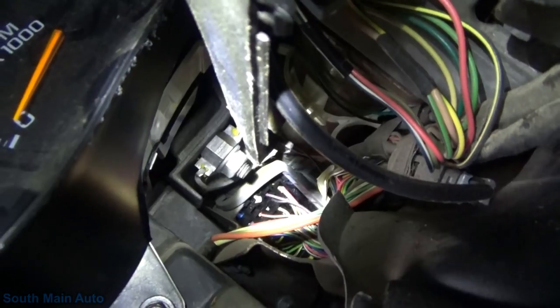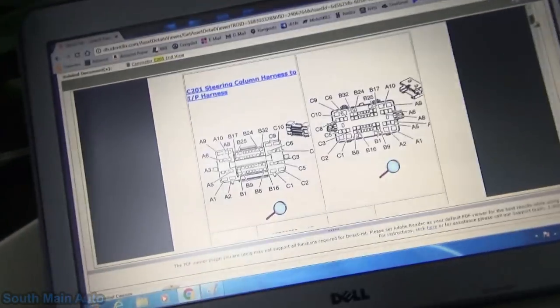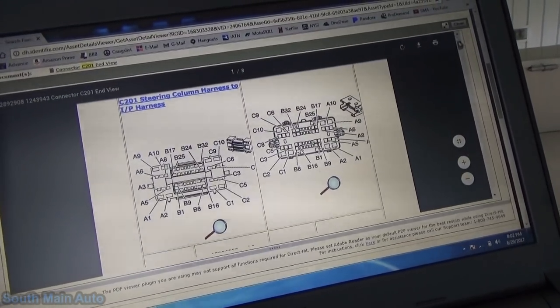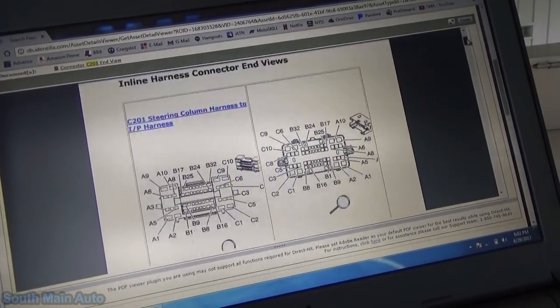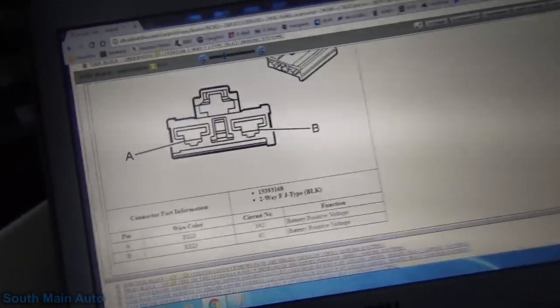So this is a big junction block under the dash. It looks like a real pisser to get to. I can see the top half of it. But when you look under the dash, I don't know if you've got to pull the lower hush panel off to see the back side, but I cannot see the back side of that. So that kind of sucks. I think what we need to do — easiest thing — you can get the fuse box cover off these things pretty quick. Why don't we just start at that end and then go here if we have to.